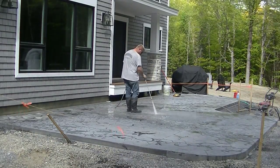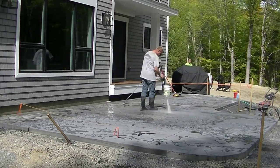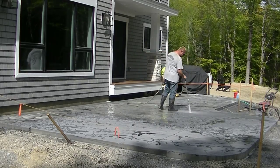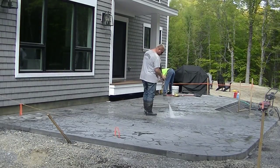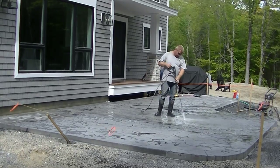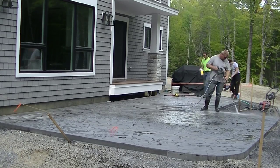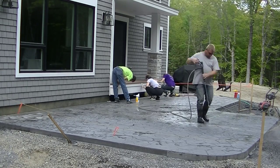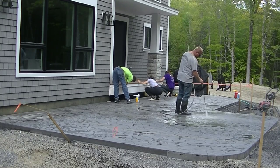That's just a 3000 PSI pressure washer — not a huge one, but not a small one either. When you clean stamped concrete, you want a nice fan tip on the end of the wand, and you don't want to hold it too close to the concrete where you could leave lines in the surface. Keep it about 12 to 18 inches off the surface and just let the water do its work.